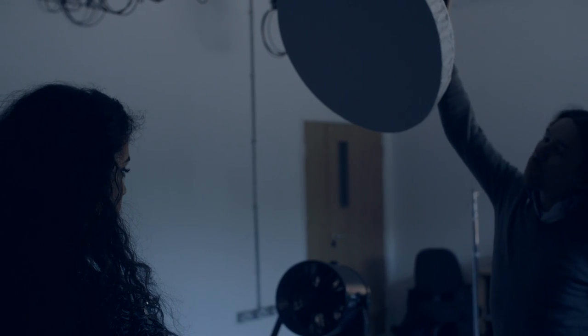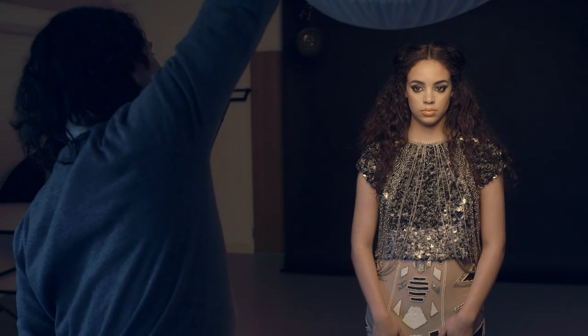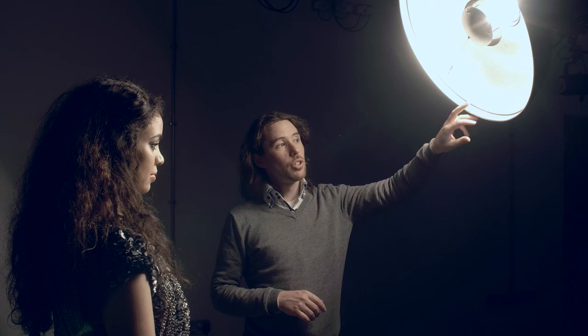The first light in our setup is the 21 inch silver beauty dish — this is going to be our key light. Bowens does a white beauty dish as well, but I prefer the silver one because it gives me a bit more contrast overall, especially with the shiny sparkly outfit we've got here. The silver dish also gives a slightly cooler colour temperature, which works well when using gels so we're not fighting the colour.